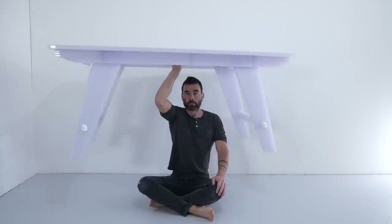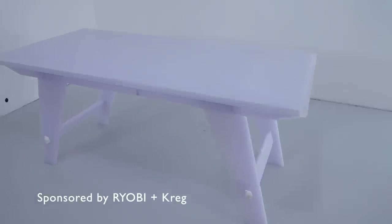I made the table out of polycarbonate panels. It's a translucent plastic that's quite strong and UV resistant. It's not a solid material and is often used to construct greenhouses.